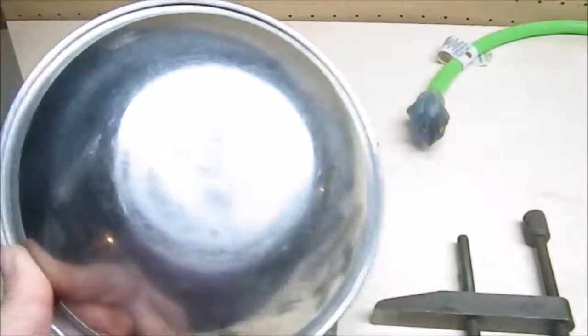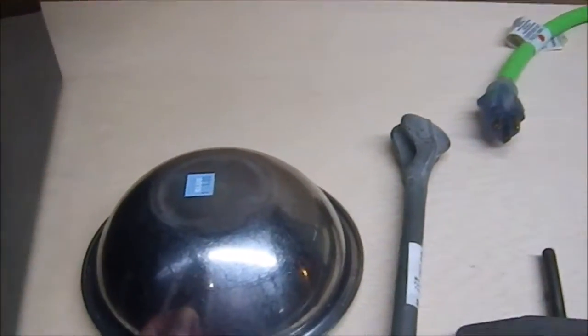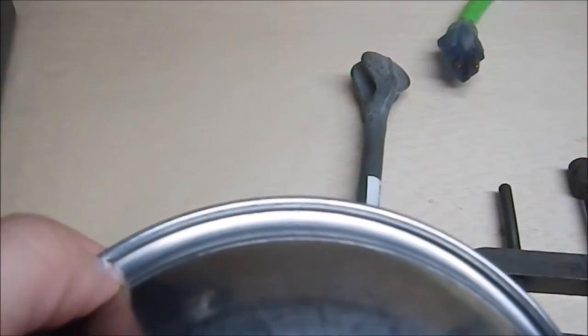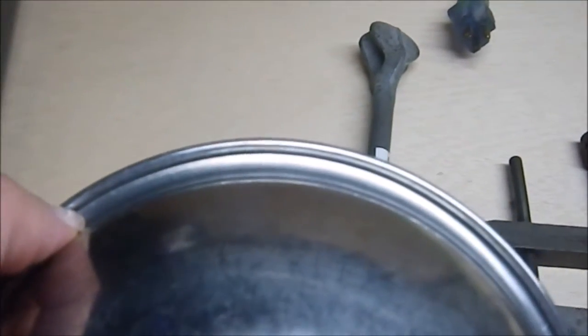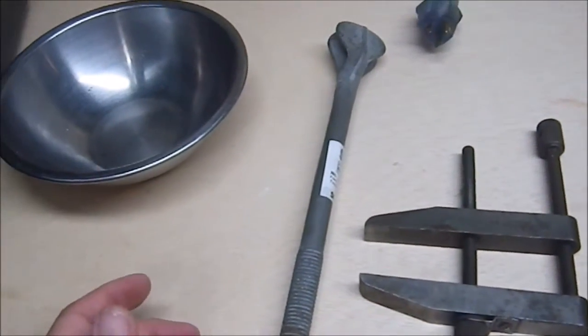Then we have this shallow steel bowl which is hopefully going to become the boss on a shield. I liked it because it's got a nice wide lip, so I can drill holes and put rivets through it — or screws, depending on what I attach it to.